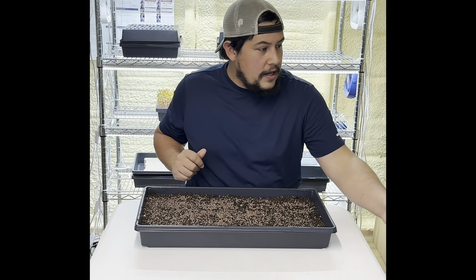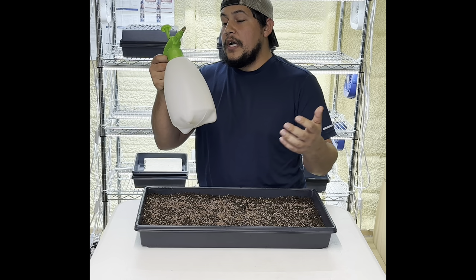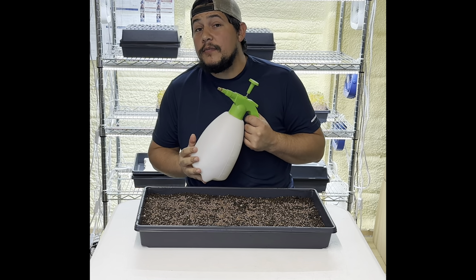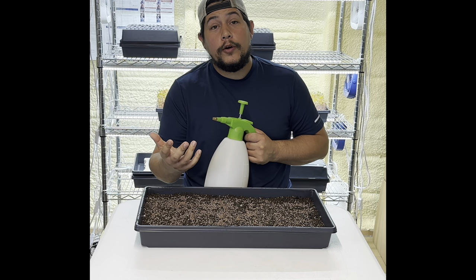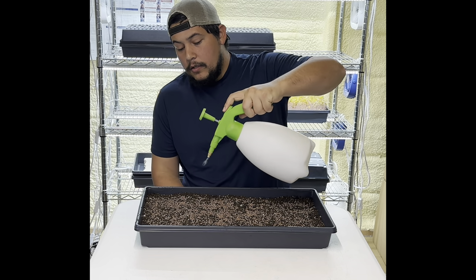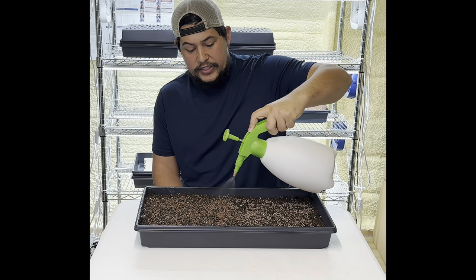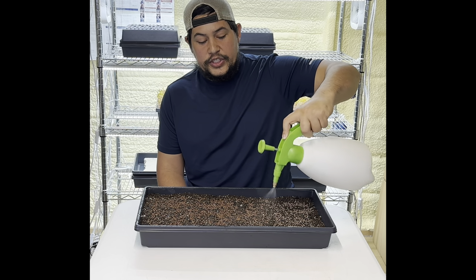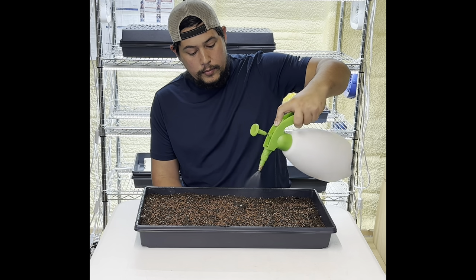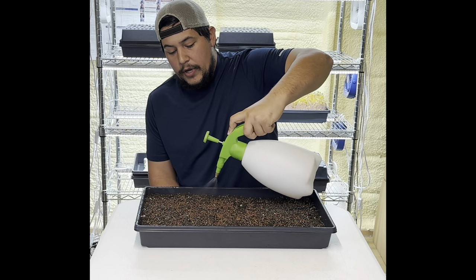We're down to the last few — run the edge right there. If you notice any piles, just spread them to the side. Now take your mister — I got this one from Amazon, I absolutely love it. If you have that free PDF 'Five Steps to Launch Your Microgreens Business' from the Greener Harvest seeds website, it has equipment links in there. Now mist the whole tray evenly, making sure you don't sit in one spot and let it pool up — spread it around.